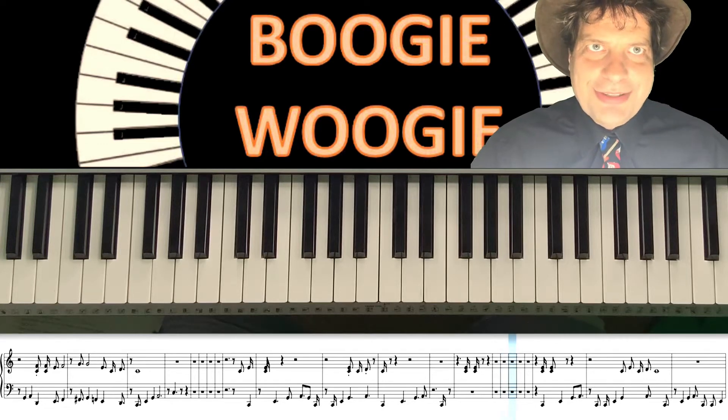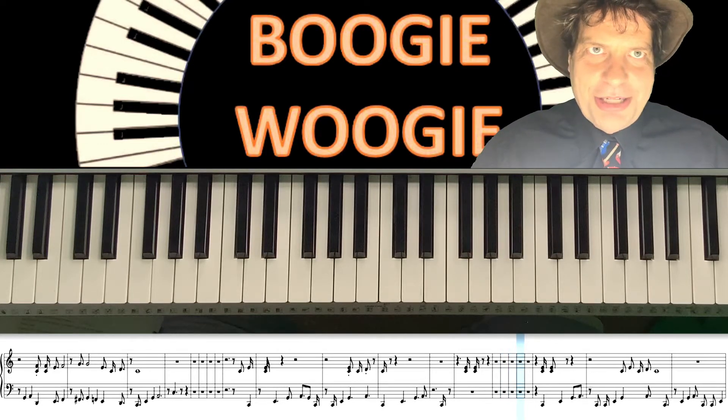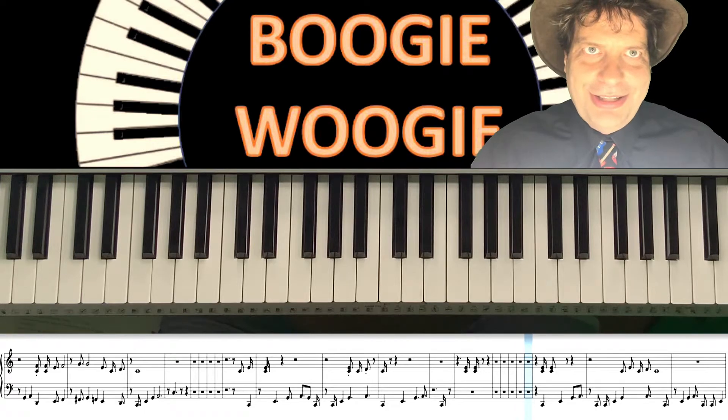Hi, welcome to Boogie Woogie Basics. Let's add some embellishments to our Boogie Woogie that we learnt in the last lesson.